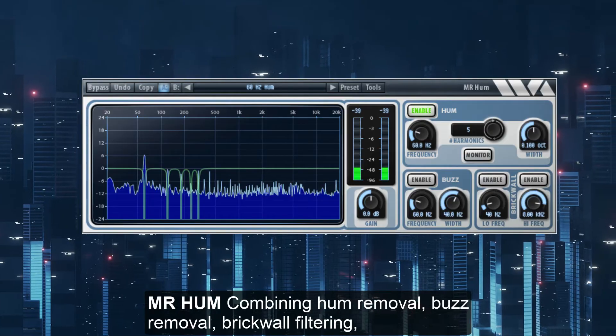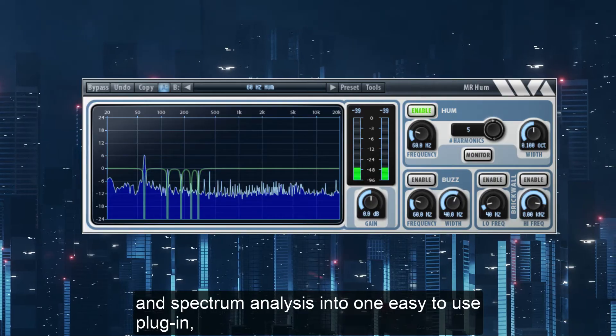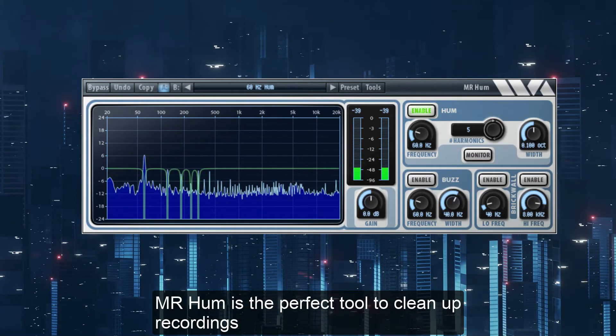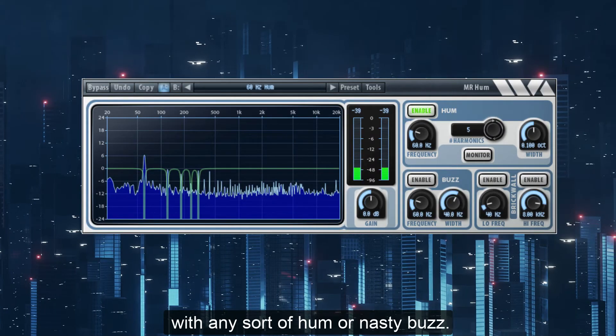MR Hum combines hum removal, buzz removal, brick wall filtering, and a spectrum analysis into one easy to use plugin. MR Hum is the perfect tool to clean up recordings with any sort of hum or nasty buzz.